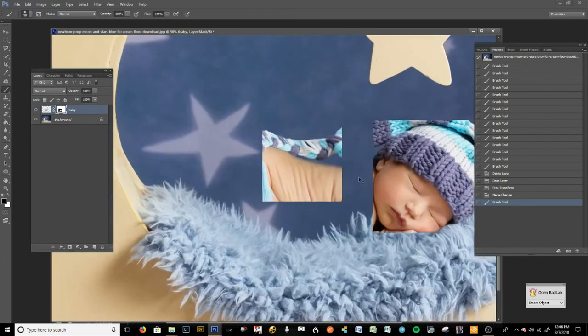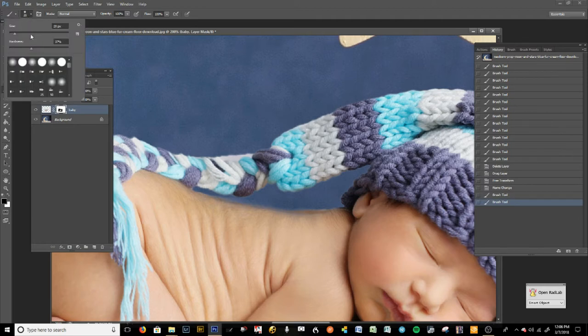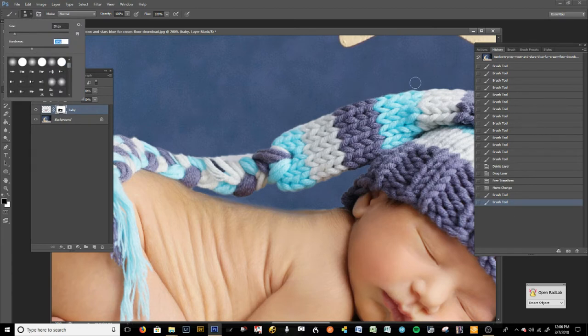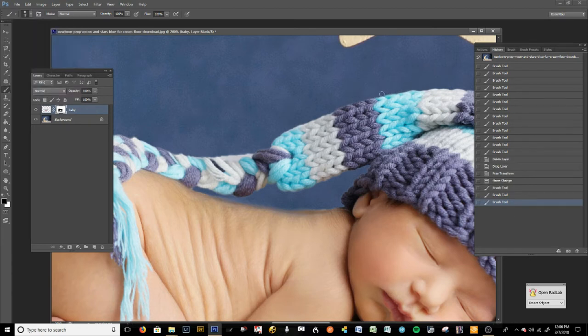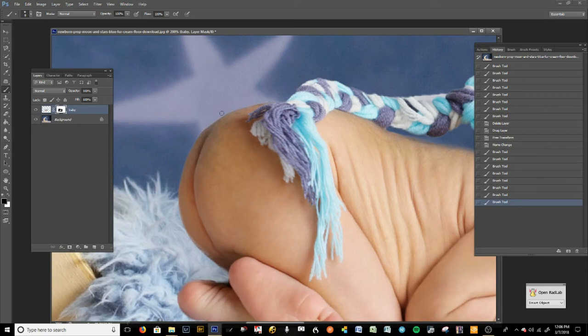I'm going to be working with black because we have this little line here that came in with the selection — we want that out. Now we're going to refine these edges a little bit more. When you do this, always remember: if you have this on the softest edge, it's too soft and it looks fake. One of the biggest problems photographers do is they don't harden their edges when cleaning up. See how that looks like it was shot right there — it looks just right.